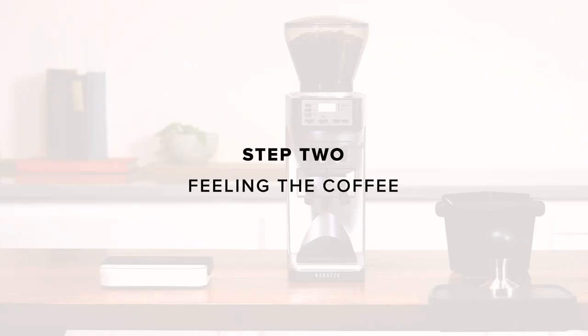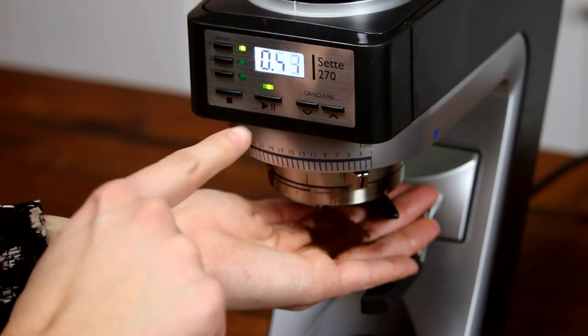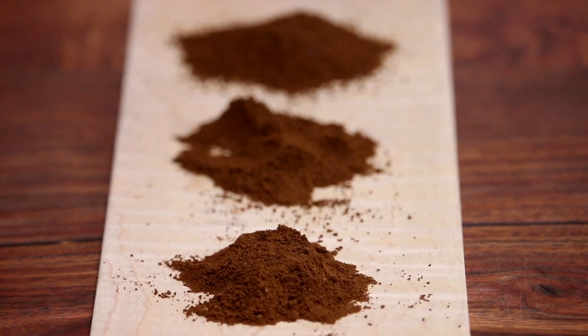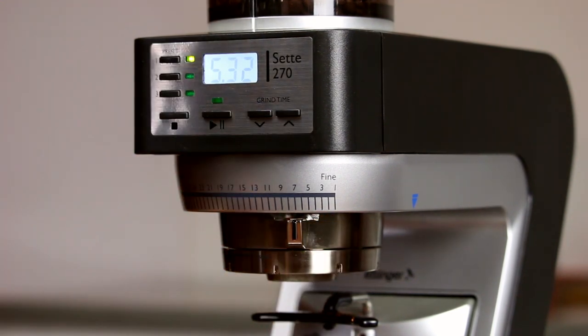Step 2: Feeling the coffee. Put some beans in the hopper and grind them into your hand. Feel the grounds. For espresso, they should feel similar to table salt — not as fine as powdered sugar and not as coarse as sand. If too fine, adjust coarser. Too coarse, adjust finer. The espresso setting is usually between 5 and 9 and varies based on coffee and atmospheric conditions.